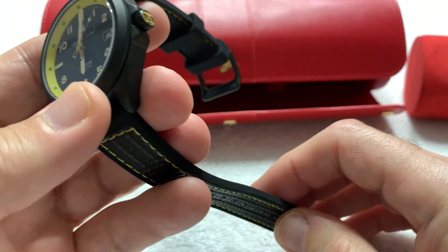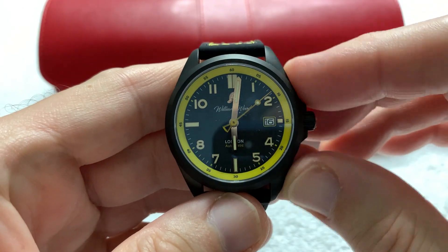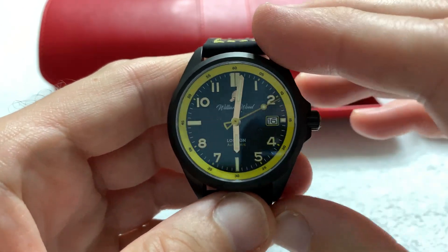I've been wearing this watch for a couple of days now and it really wears very well.